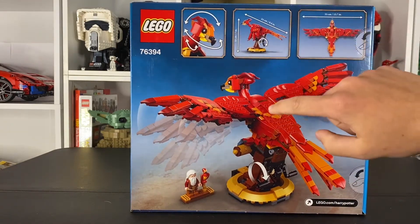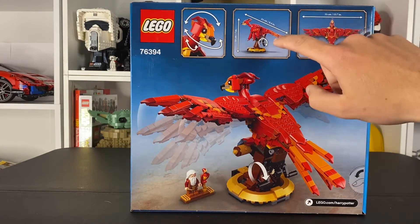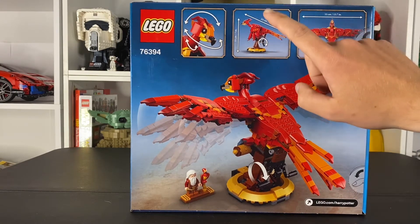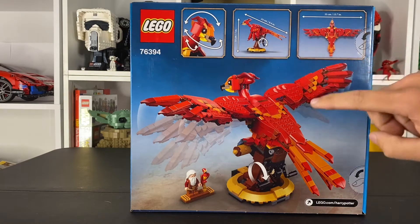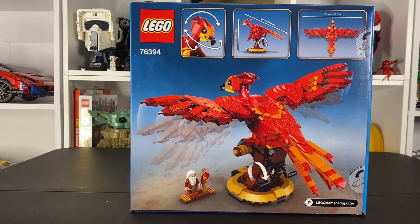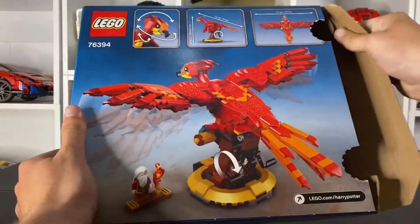There's lots of articulation — the wings flap and the head moves, which is also very similar to the Hedwig. This is almost nine and a half inches long and seven inches tall, which I'm pretty sure the Hedwig is as well. And almost a 14-inch wingspan — that's pretty cool. Let's open it up. I'm actually pretty excited for this one. I like the colors on it too.